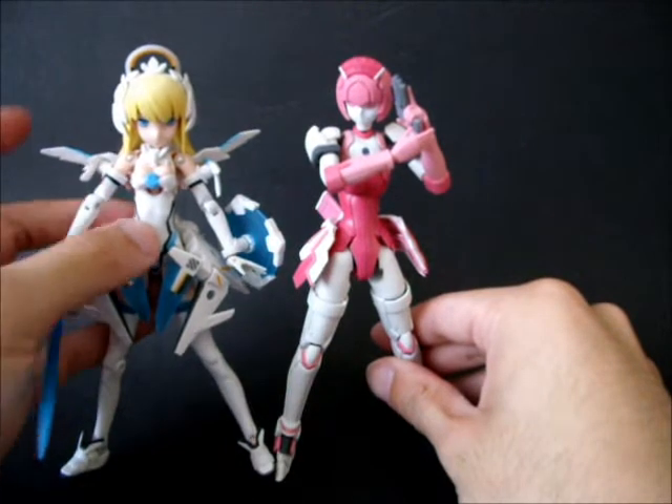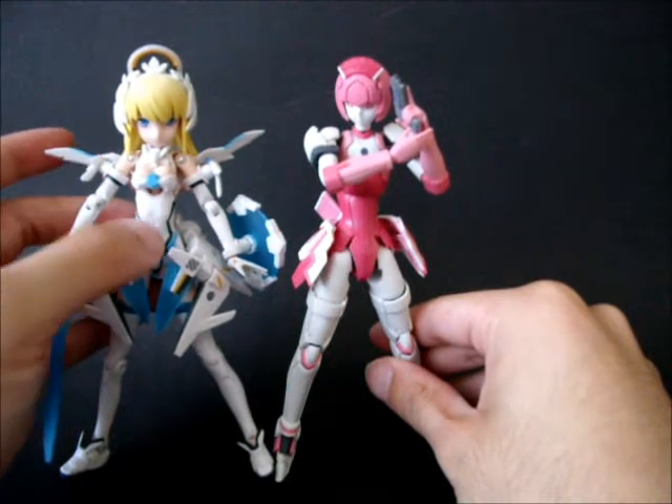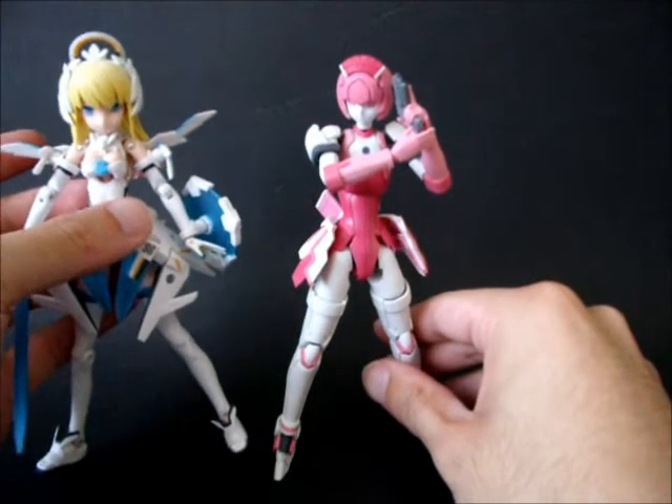You have the head on Oberlin here - Oberlin has a bigger head because she's supposed to look a bit more cute with a bigger head, but overall they are about the same size. There's hardly any difference between them.